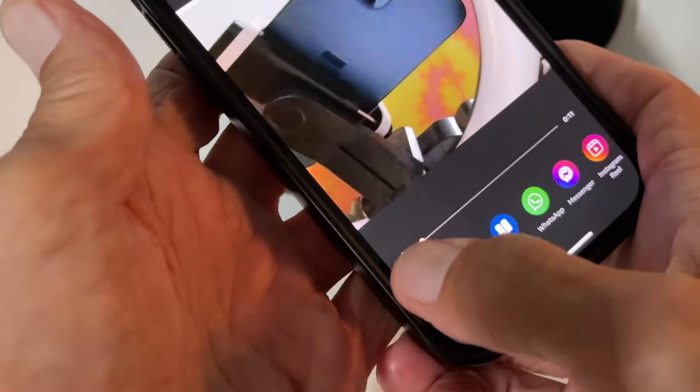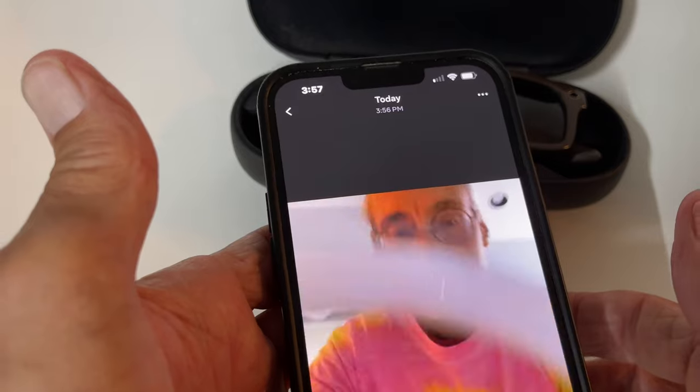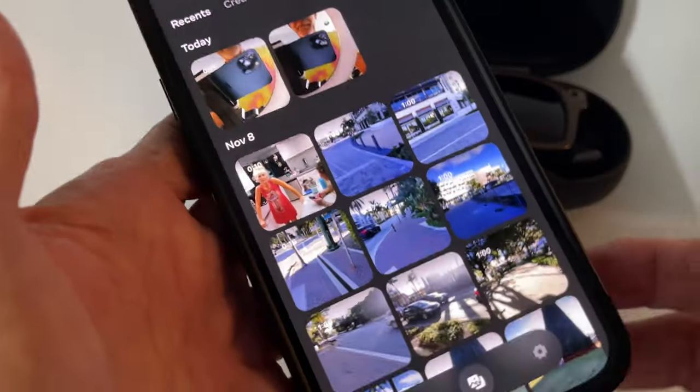I'll show you again. You have to hit play if you want to hear it. Now it's videotaping. If I look at myself, I can look at myself. Okay, that's good enough. So anyway, that's how you do it.